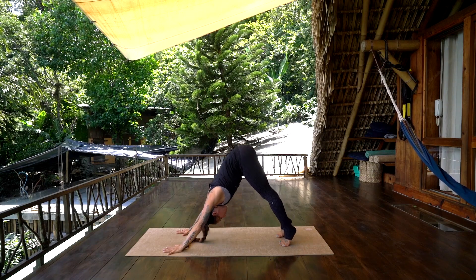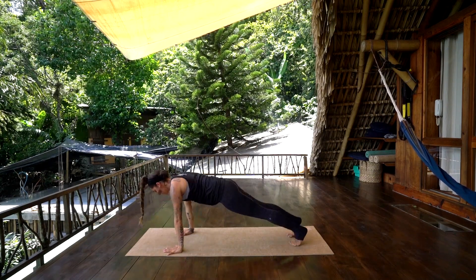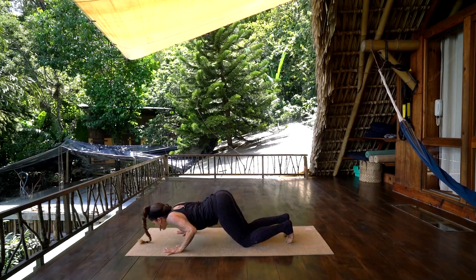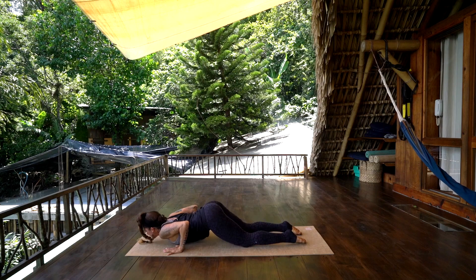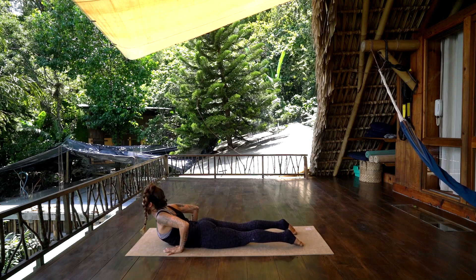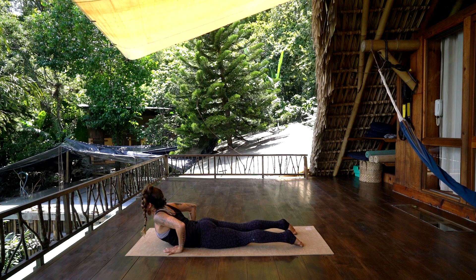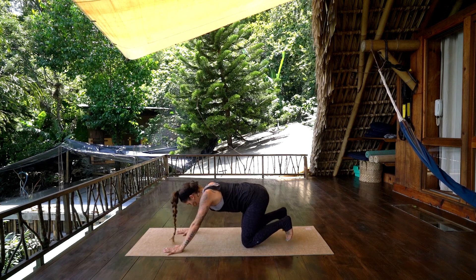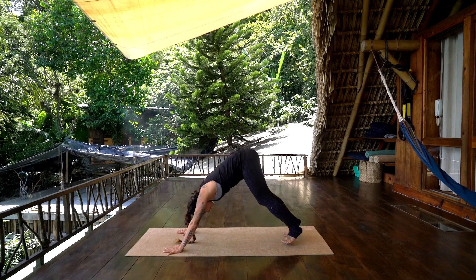Inhale, forward to a plank. Exhale, knees and chest. Inhale, forward — slide onto the belly, open the heart space, pause here. Exhale, hips to heels, tuck the toes, press back to downward facing dog.